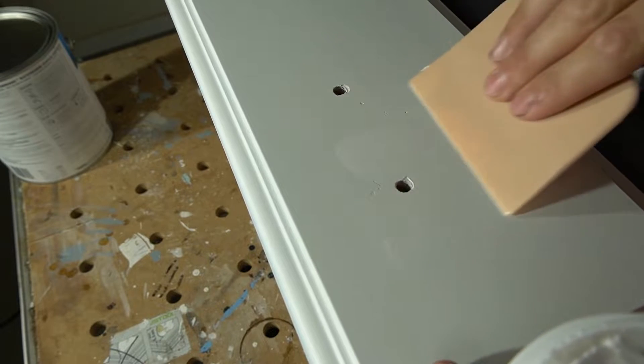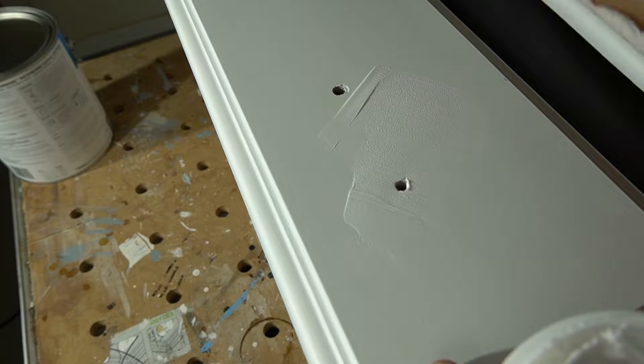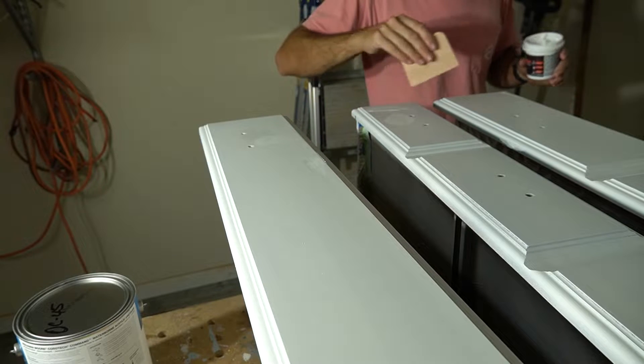I've got some DAP ultra-lightweight spackle here, and I'm just taking it and filling in some of the superficial holes. They're not very deep, so I'm going to use spackling for them.